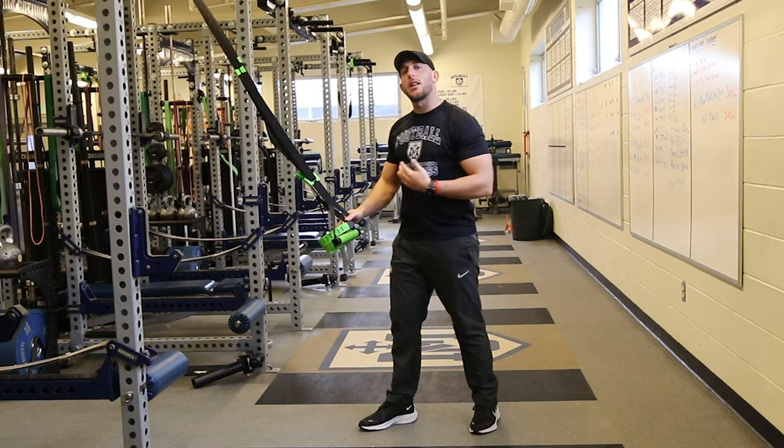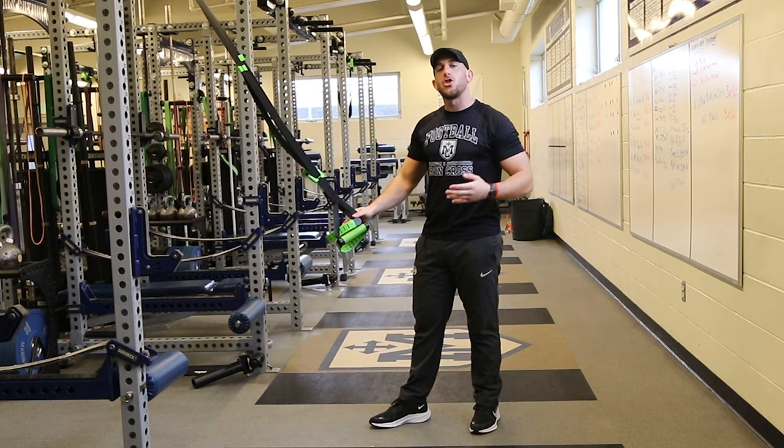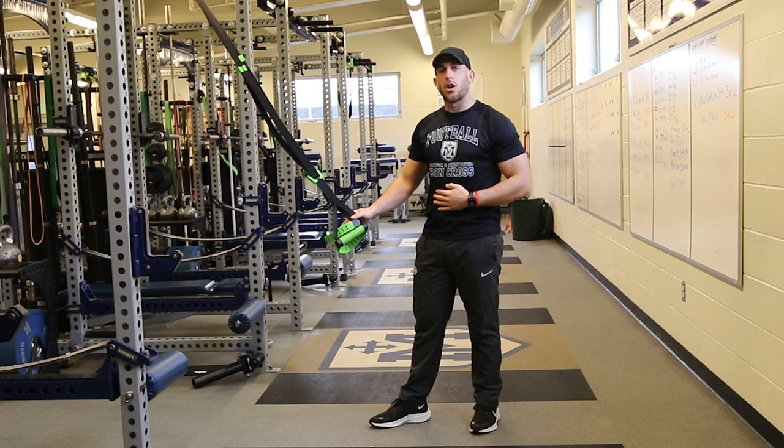On this one, you can use your arms to help out a little bit. But try to, as you do it more and more, use less and less of your arms.